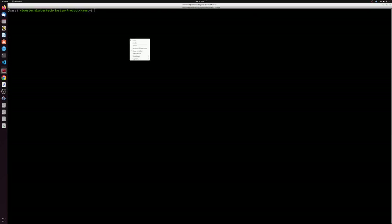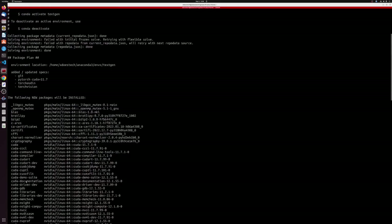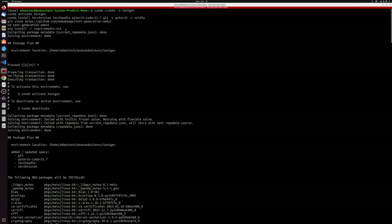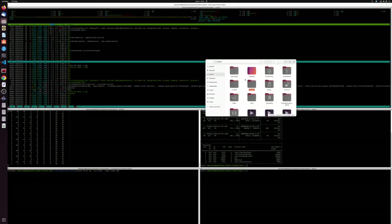We'll zoom in so you can see — you paste all the commands in there and it should just run. Torch, torchvision, torchaudio is always a little iffy on the install but it should go through. We've cd'd into text-generation-webui and installed the requirements. We have bitsandbytes — we need that — flexgen — we need that — gradio — we need that. So we have installed the text generation web UI.